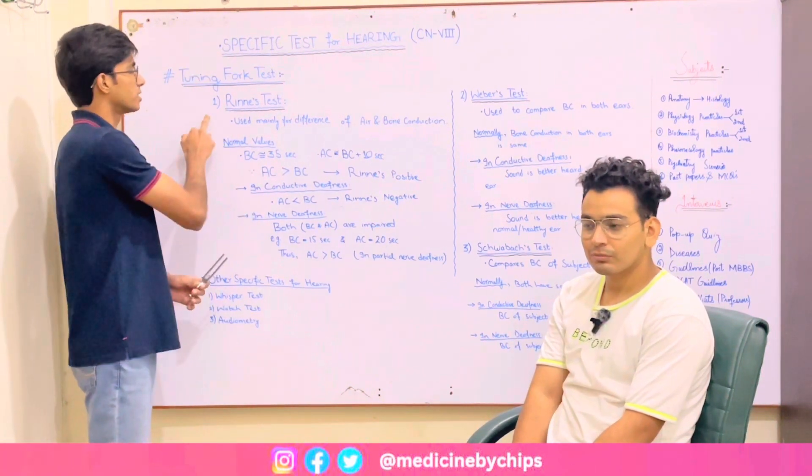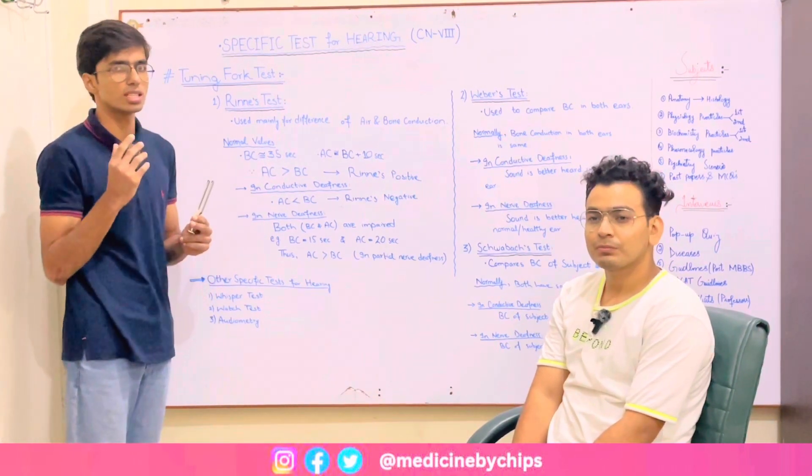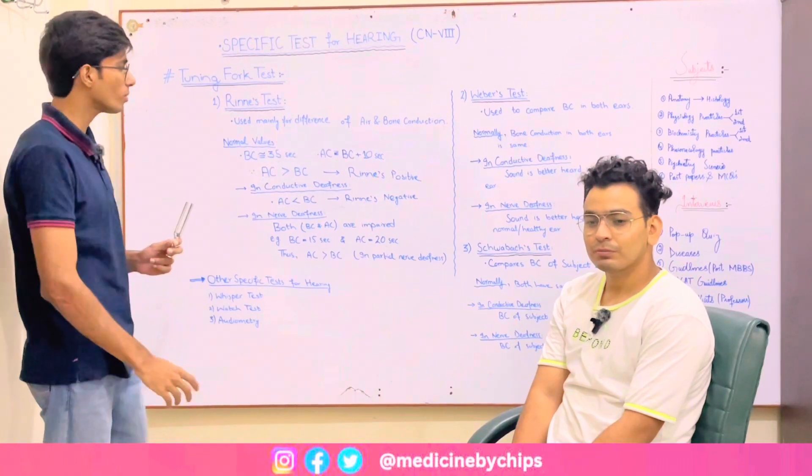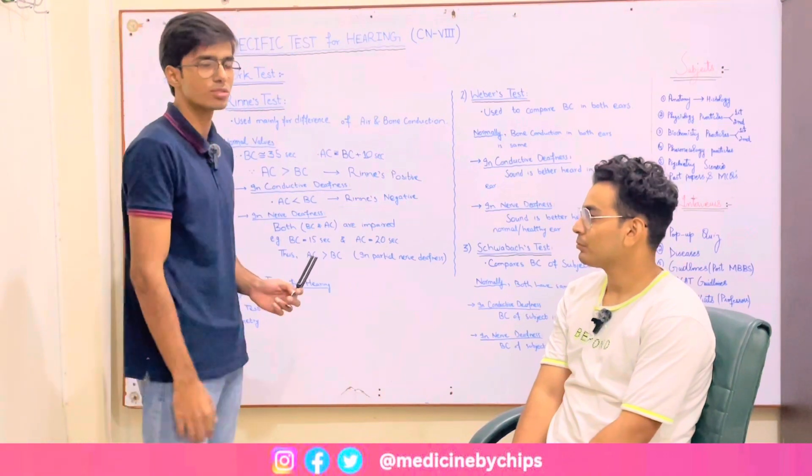First of all, Rinne's test. Rinne's test is used mainly for understanding the difference between air conduction and bone conduction. We have a subject here and I will demonstrate it for you.